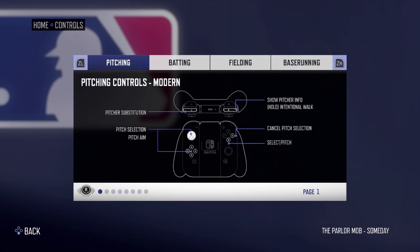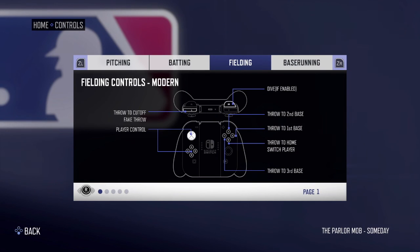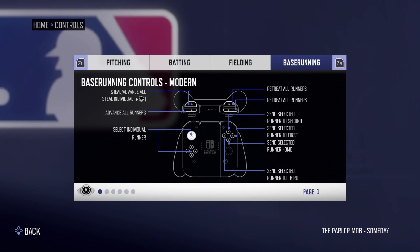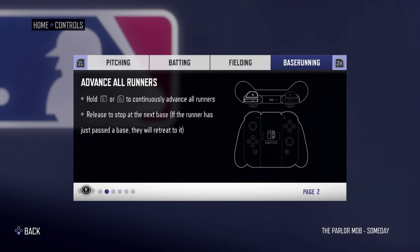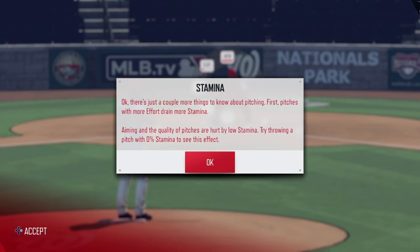Pitching controls have been changed and now you'll be able to choose pitch types based on a real pitcher's repertoire and pitch success rate. You pick a pitch using the B button and cycle through pitches using the left stick. When the pitch is selected, locate it and hold down B for the entire animation. Be careful, because before you throw the pitch, you need to look at the confidence rating of that pitch, as that will affect your ability to locate it properly.